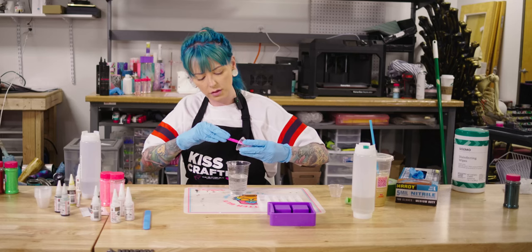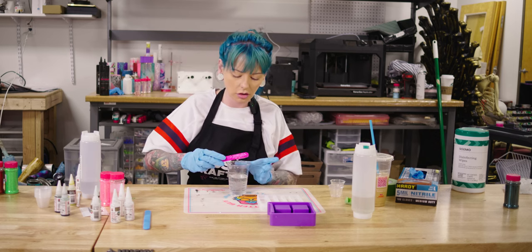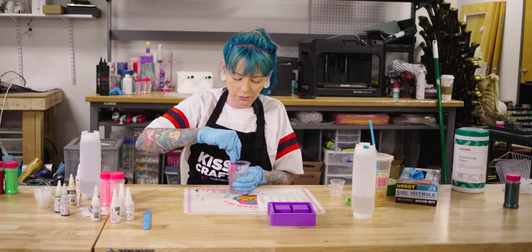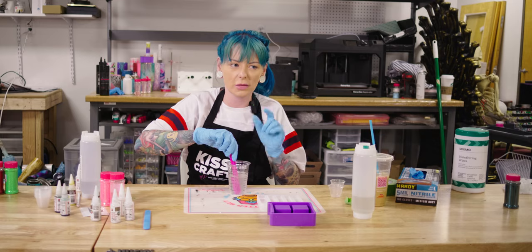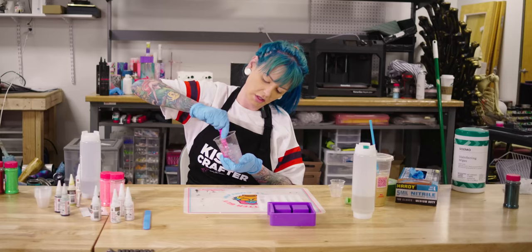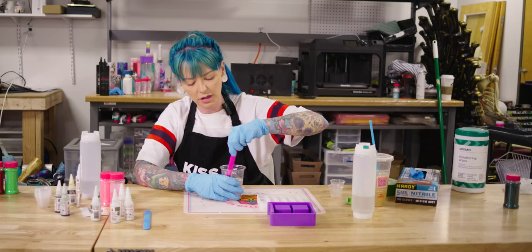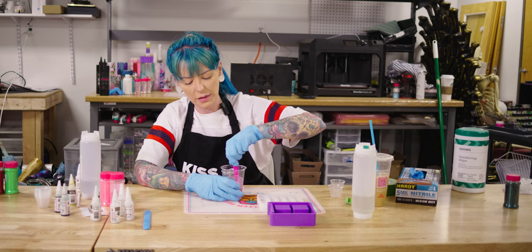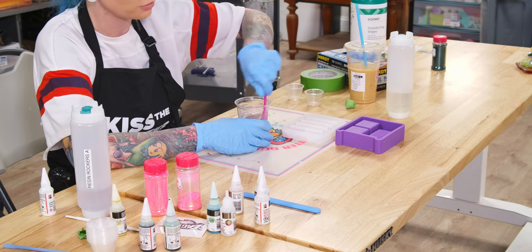I'm glad I chose Resin Rockers because they have — I'm pretty sure they're the ones with the bubble-releasing thing. It should be releasing my bubbles as I mix, but we're going to find out because I am a bug to a bug light with bubbles — they just come to me, and that joke was way better in my head. There are so many bubbles and my arm is tired. My problem is I don't time it like it says to. I don't pay attention, and then by the time I get in I'm like, my arm hurts, so maybe I mixed it enough — but then I'm like, am I just weak and haven't really mixed it enough, so I'll sit here forever and mix it.